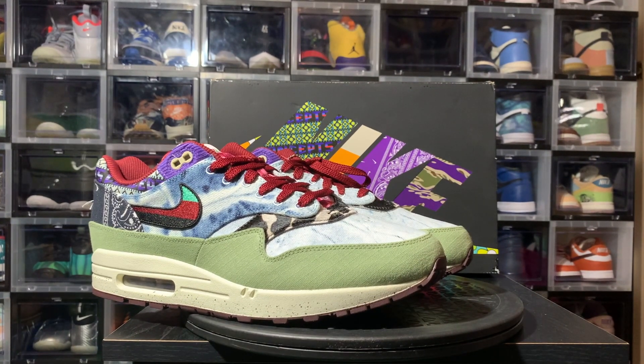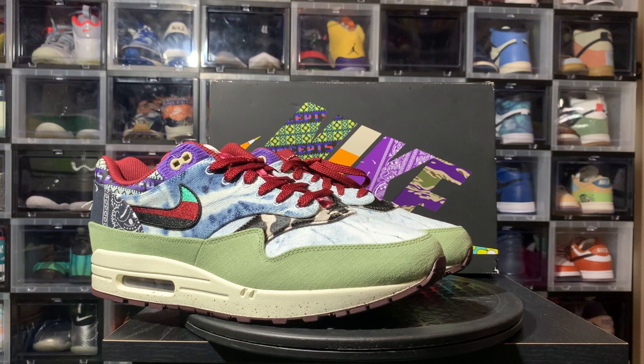What's up, Sneaker Fam? It's your boy McFly, the hardest working man in shoe-tainment. Coming at you again with an honest, real review. Appreciate you guys coming through.